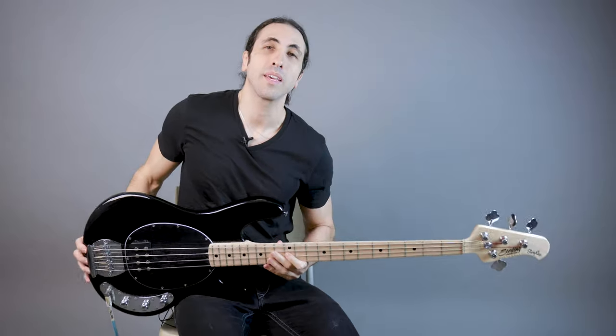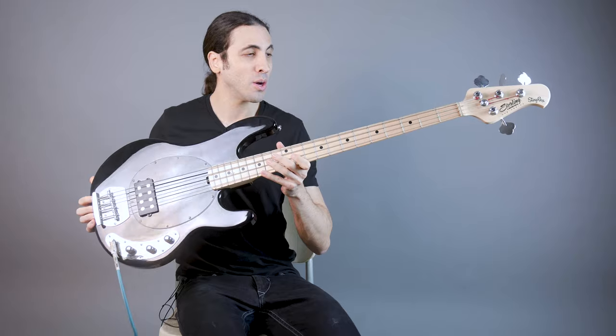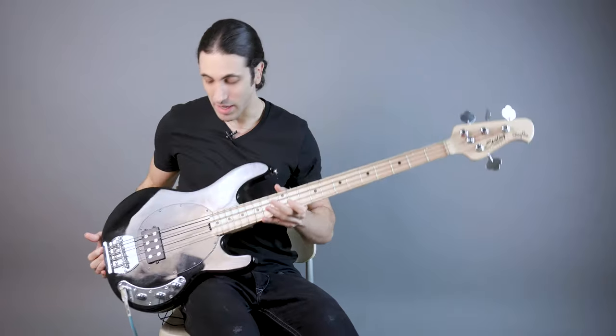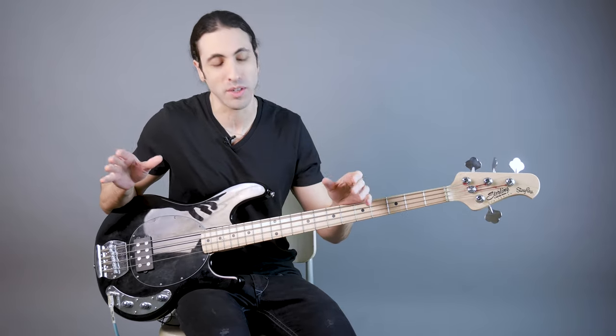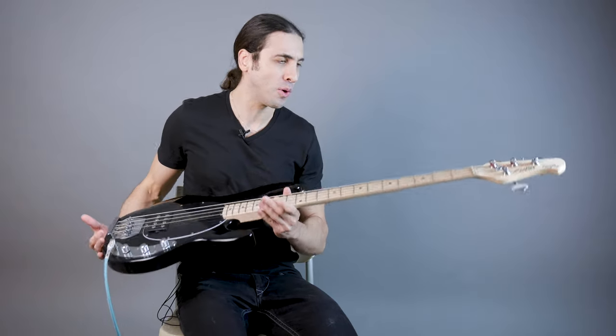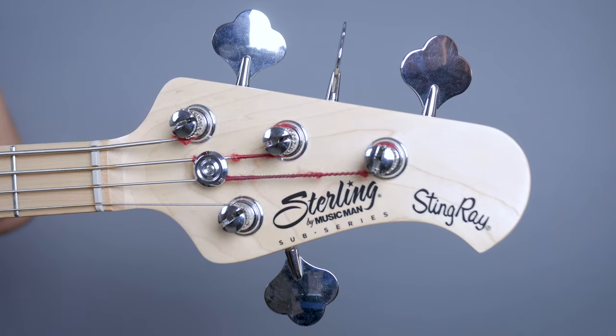In this video, we are taking a look at the Sterling by Music Man Ray 4. This is the most affordable Stingray in the Sterling by Music Man line and pretty much one of the cheapest Stingrays you can get. I've had a lot of people ask me over the years to review this bass because I've reviewed the Ray 24, which is one step above this one, and the Ray 34, which is the most expensive in the Sterling by Music Man line. And people always wanted to know about the Ray 4 sub-series, so that's what we're doing in this video.